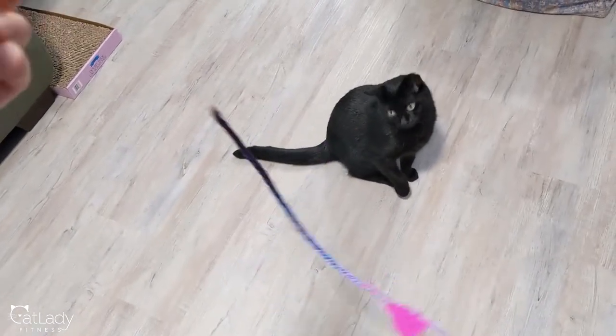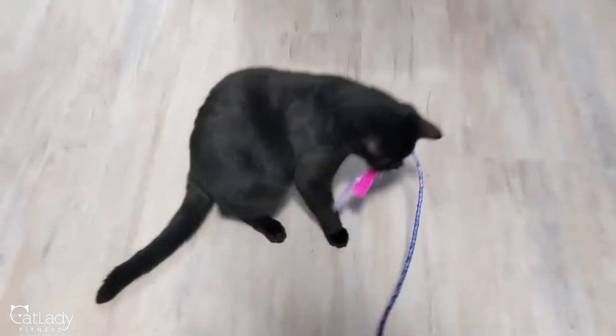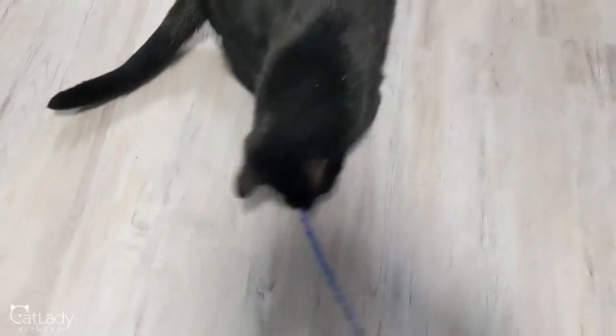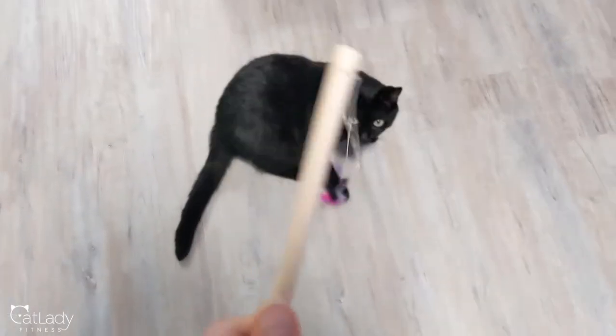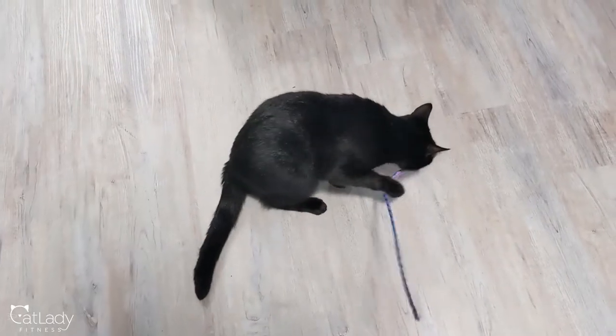If you guys don't know what I'm talking about, I put out a video last week, I think it was, of when I took these braids out of my head. And as I was taking them out, I was trying to figure out what am I going to do with all these braids, because I kind of have an obsession with being resourceful.